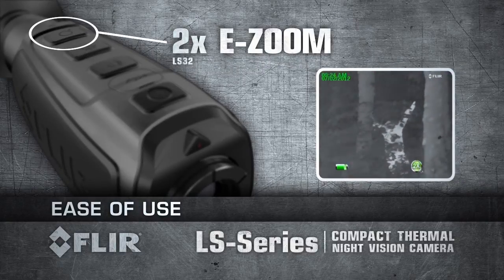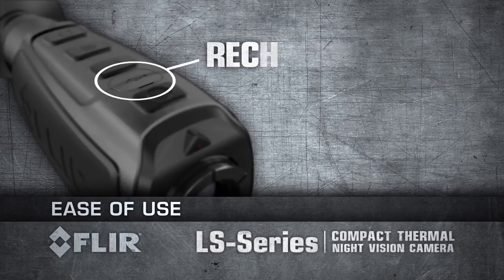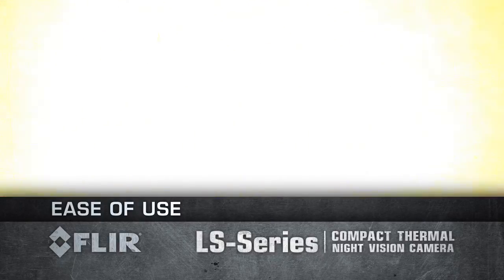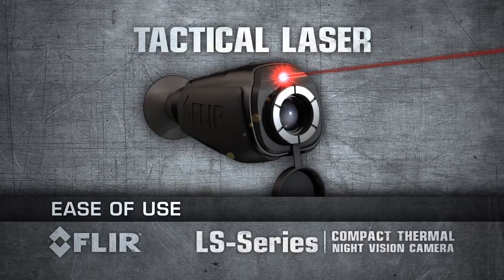Activate 2x e-zoom on the LS 32 or up to 4x e-zoom on the LS 64. Recharge the internal battery using a standard USB cable. To turn on the tactical laser, just press and hold the brightness button. Symbology appears on your display notifying you that the laser will turn on in two seconds.